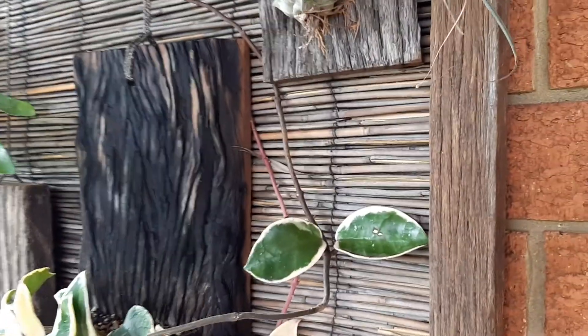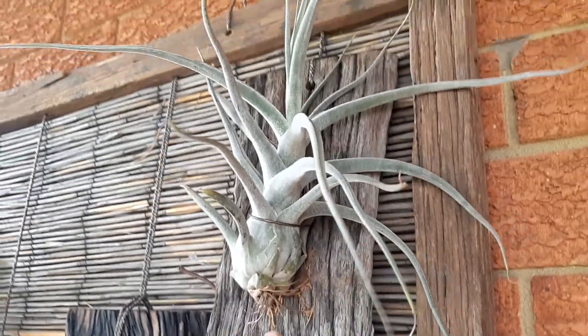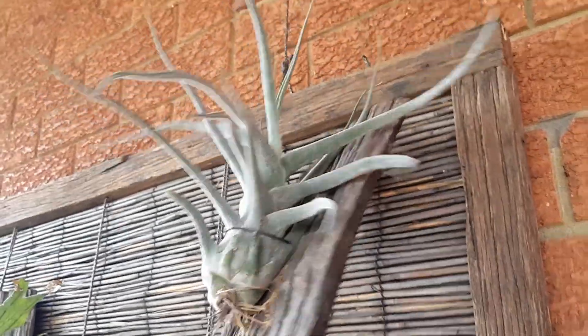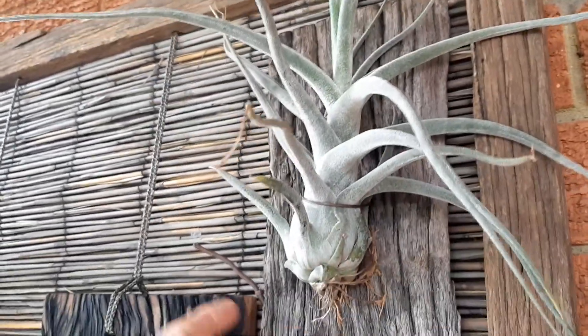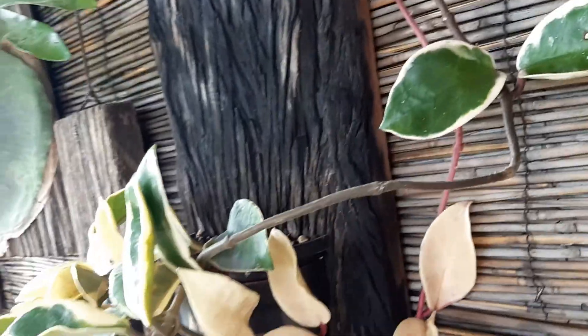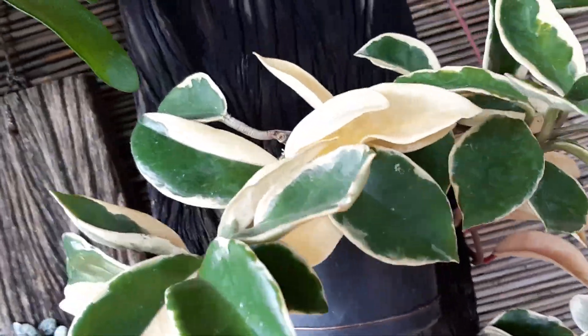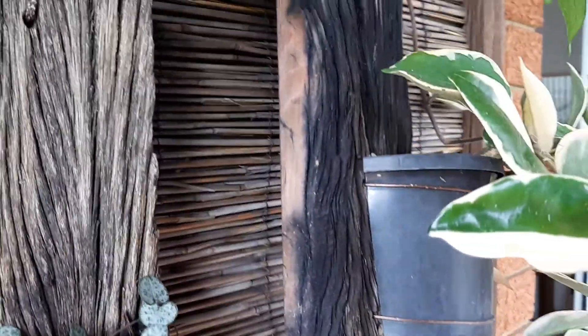This is a hanging wall garden that has a timber backboard, and I've just hung these boards. Some of the boards have a separate twist of wire through them to hold each plant on, but this one here, for example, actually has a half pot screwed to a timber board.